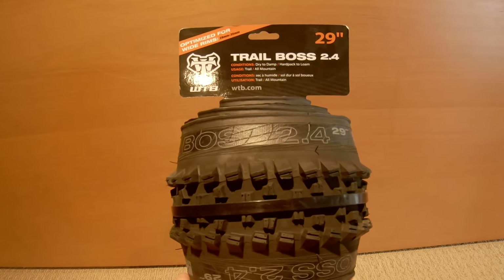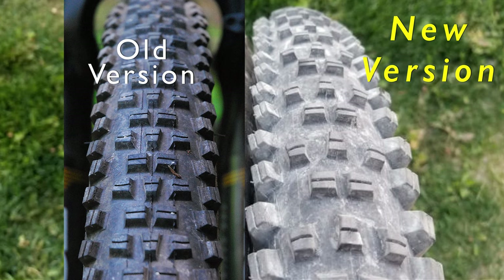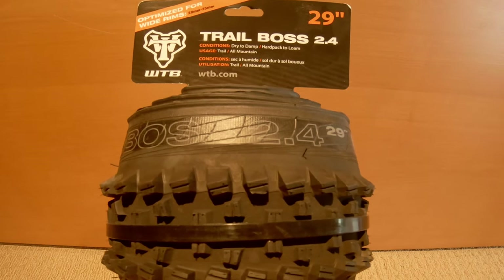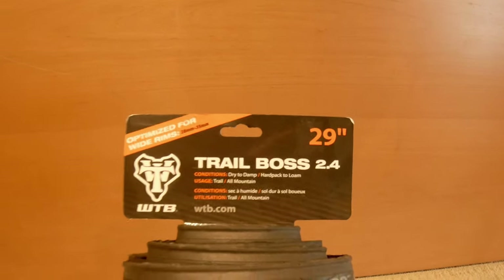This is the new WTB Trail Boss in 2.4 version in the 29er tire. Compared to the old Trail Boss, you'll notice the side knobs are a little bit taller and staggered to give more support when cornering. The center knobs are spaced out wider for improved braking traction performance. Both center knobs and outer side knobs are offset to allow for continued traction and bite going from an upright position into the turn position.